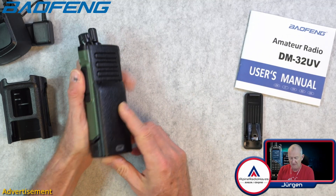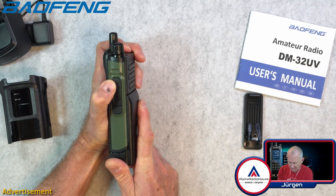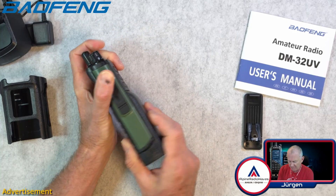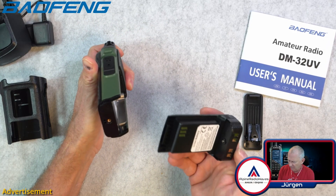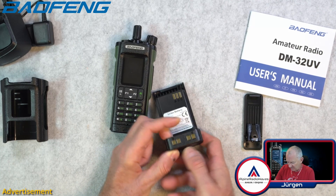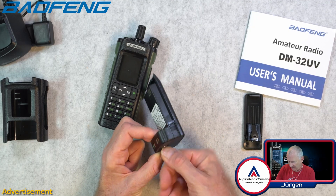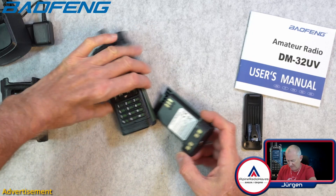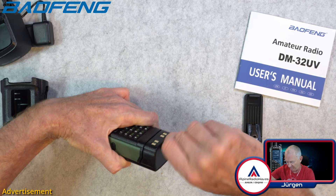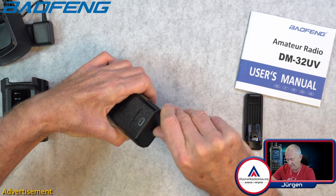Here's the battery. This slides in place — or not. Maybe I have to press these clips, or I have to screw it in. Yeah, I have to screw it in. Let's get this screw out just a little bit and then I can screw this in place. That's a proper solution.